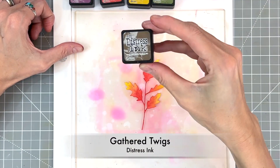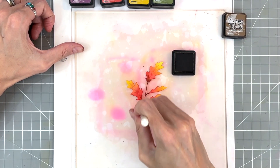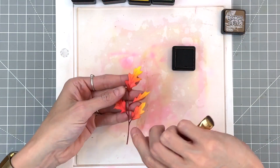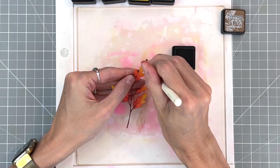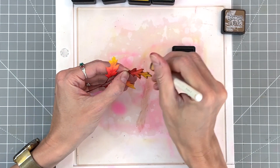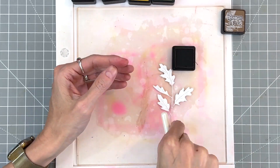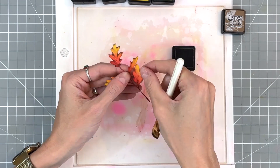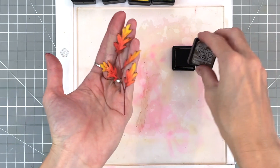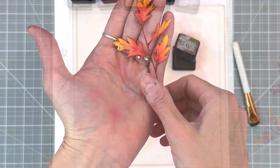Then we'll move on to gathered twigs — a lighter brown, because we are dealing with lighter colors. I'll ink blend that stem, and then pick up that sprig of leaves again and with my number two shader brush ink blend along the edges, definitely going in wherever that leaf edge dips in more and into the interior of the leaf a little bit. That really does enhance the texture, and once I finish with gathered twigs we have another sprig of leaves done.